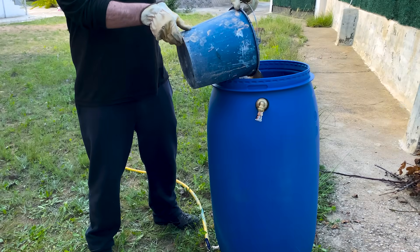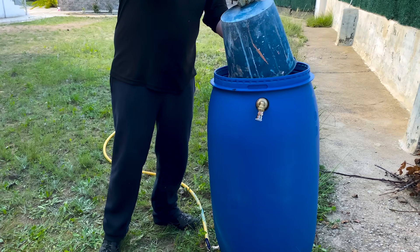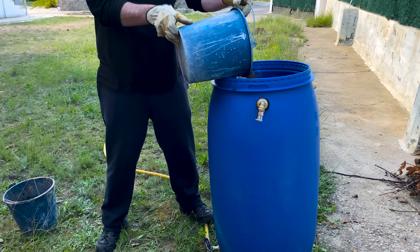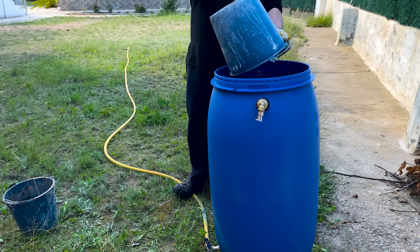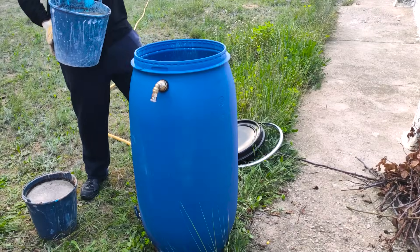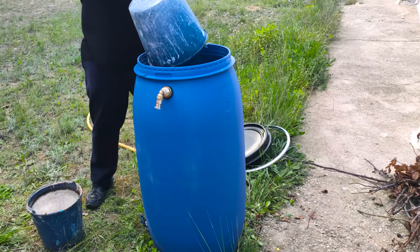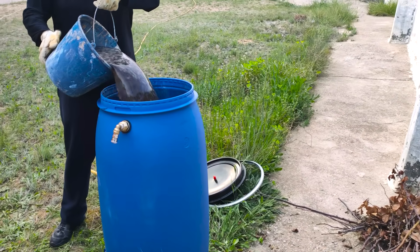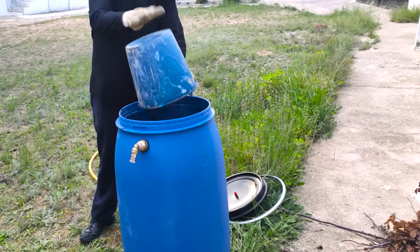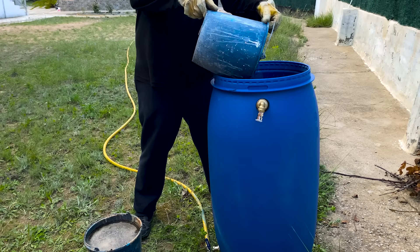We put the feces into the barrel. Yes, it smells very, very bad. What for some is waste, for us is clean energy. In some rural villages of China, India, and Nepal, toilets are directly connected to the biodigester — human feces go directly to the system to generate gas. The biogas that is produced is then used to cook the food for the next day, closing an incredible cycle of use.